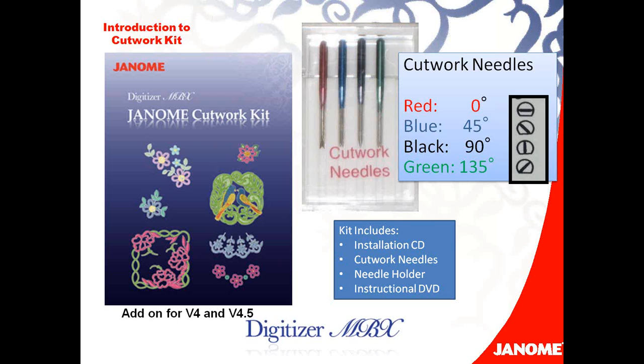These needles are substantially shorter than your sewing machine needle. They are flat back, so they will insert just like your sewing machine needle, but they're a little bit shorter. That's why they include a needle holder to help you insert those needles in place.